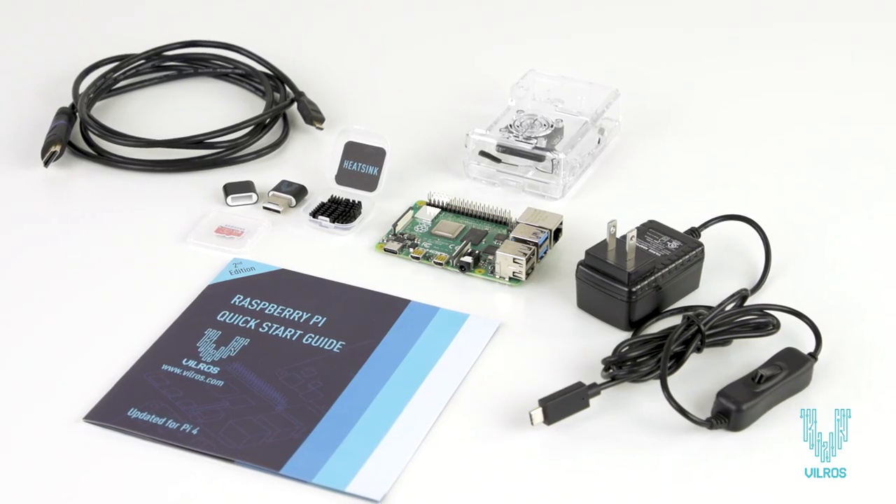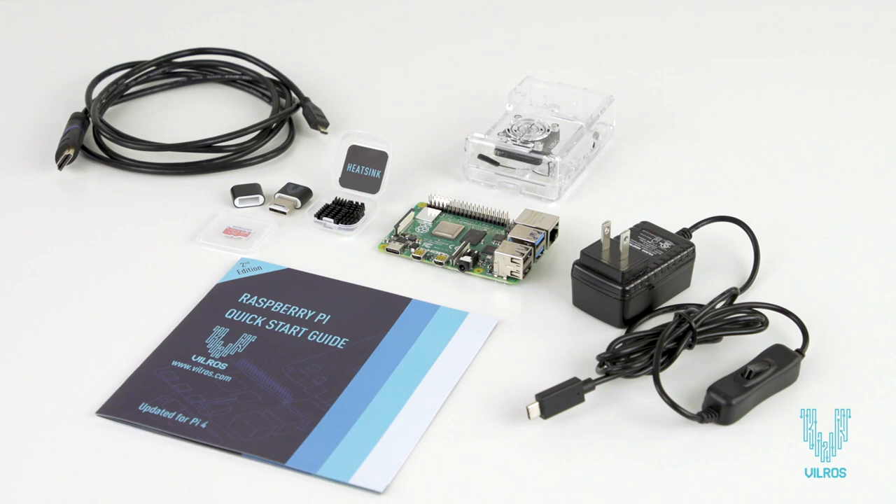So what are you waiting for? Check out the Raspberry Pi 4 Complete Starter Kit by Vilros.